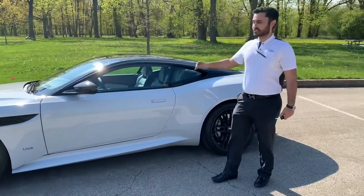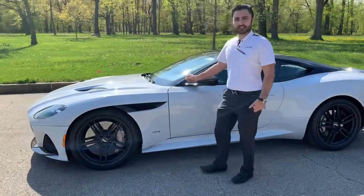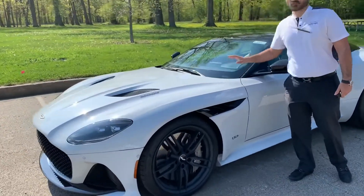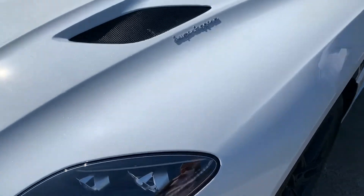So the vehicle we have behind us — let's start with the paint color. It is the white stone paint color with the metallic flake on the inside. One of my favorite colors that Aston Martin features — a breathtaking color that you won't find anywhere else made by car manufacturers.